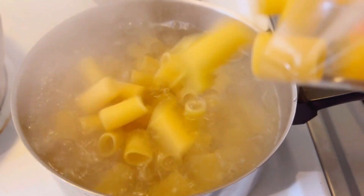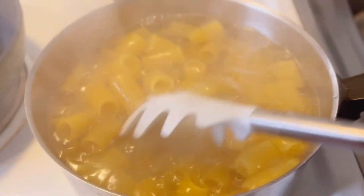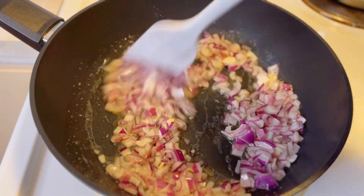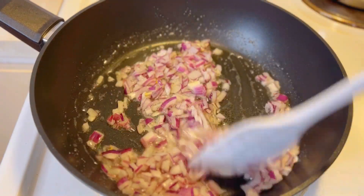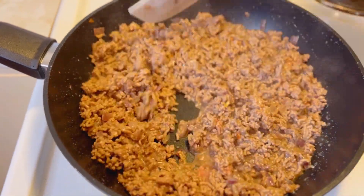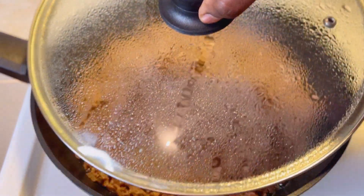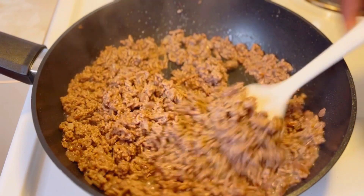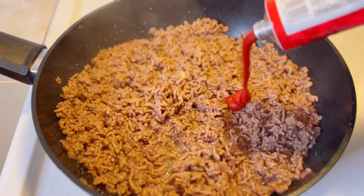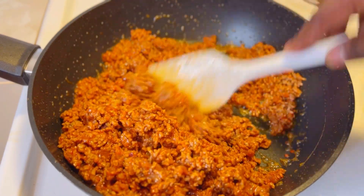Hello everyone, welcome back to my kitchen. Today we are cooking another delicious recipe. Today being one of those days where I woke up and I was like I don't even know what to prepare for you, because it's been a couple of days since I posted a video. I've been taking a break from cooking because I had a small incident in my kitchen, hence the reason why I decided not to post any video.